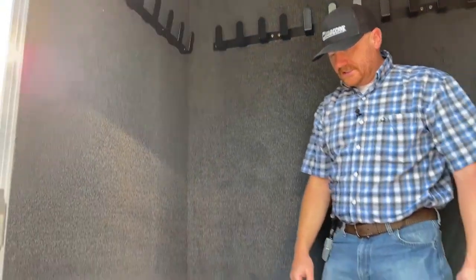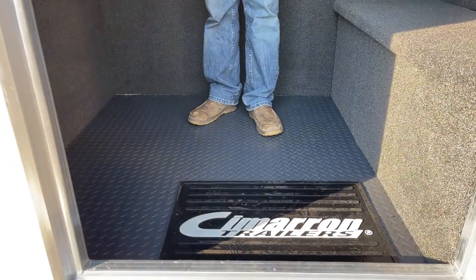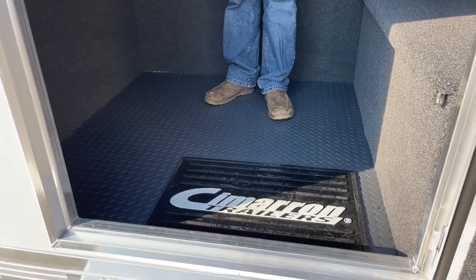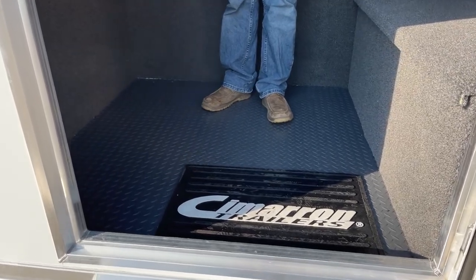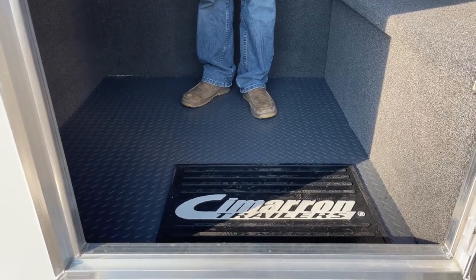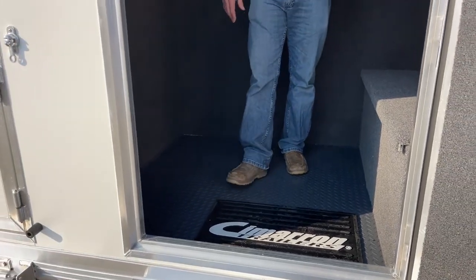On this floor is a gray rubber mat. You're going to start seeing this a lot more on our inventory trailers. We really like it — it's really easy to clean. It's not a mat where stuff can get underneath it, and it's not carpet that over time gets a musty smell and is hard to get stains out of.